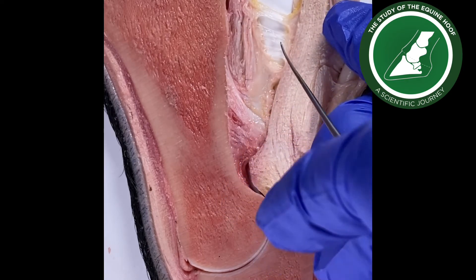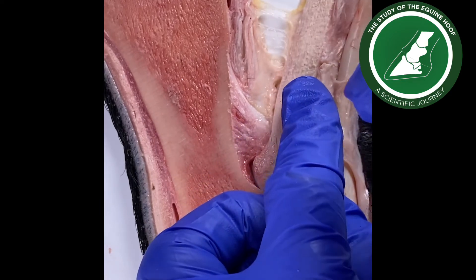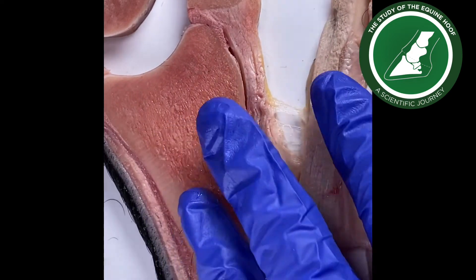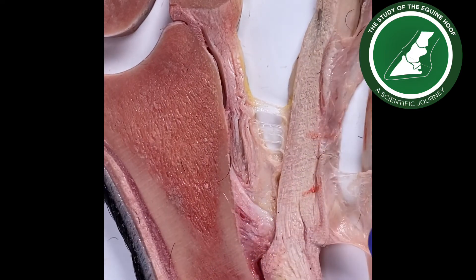I'm just wondering if this is normal, if this is just fascia where everything is connected. So this is the proximal sesamoid, and if we should have this fascial connection between the two — if that's normal.